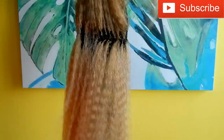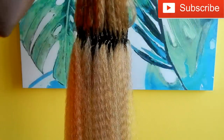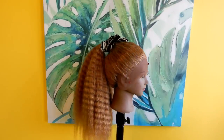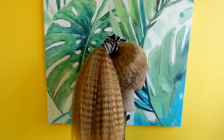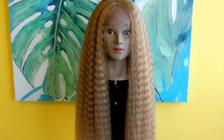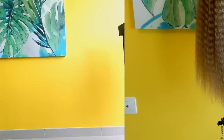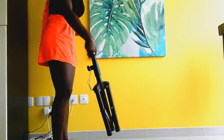Hello everyone, welcome back to my channel. If you're new, you're welcome. I hope you all are doing well. In today's video I'm going to be showing you how to make your own crochet wig with a lace front to make it look natural — from start to finish. With that said, let's go straight into the video.